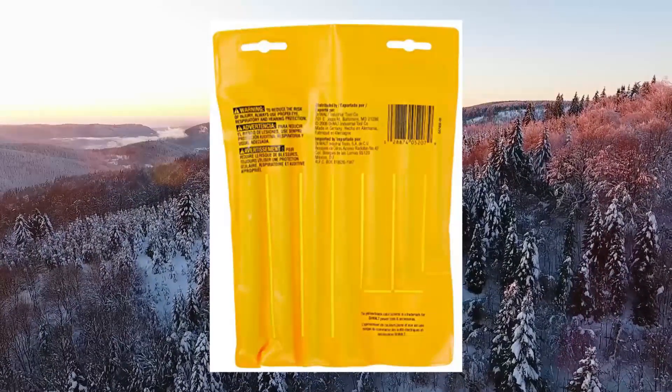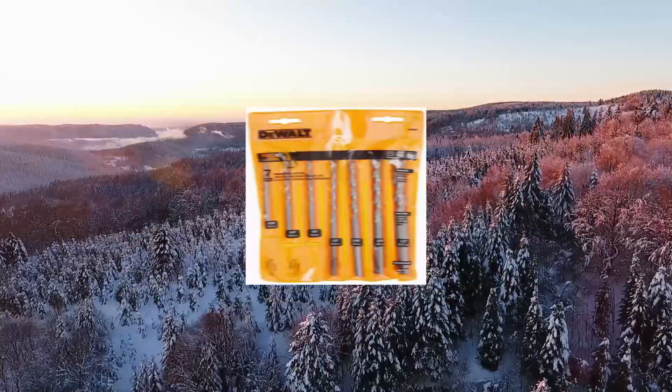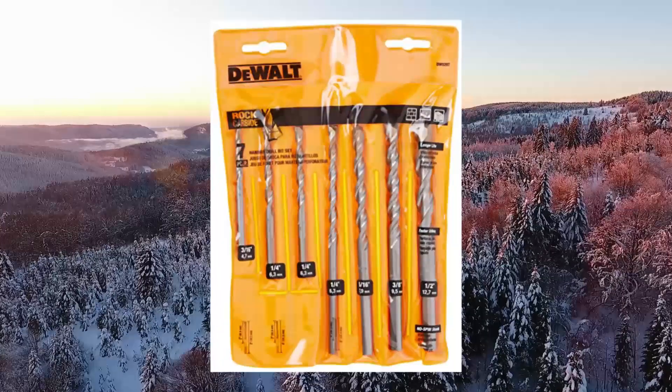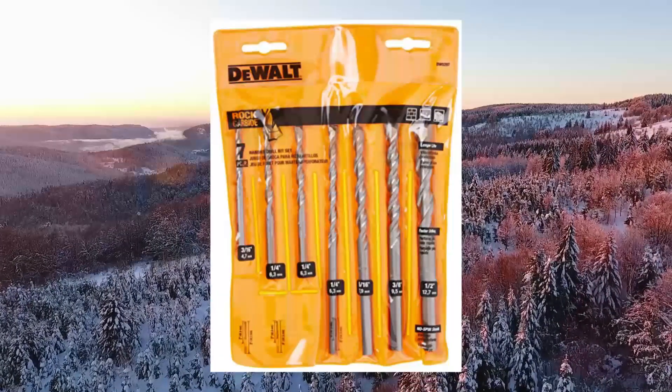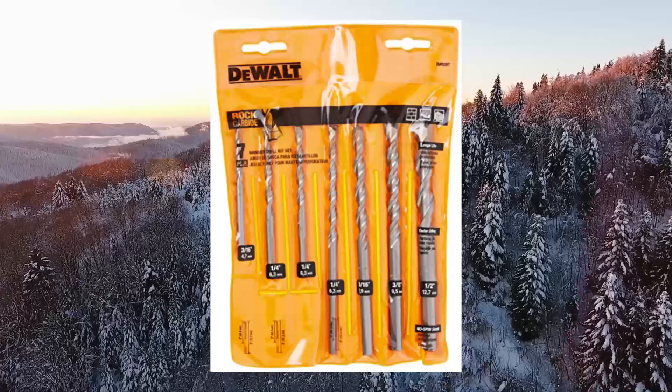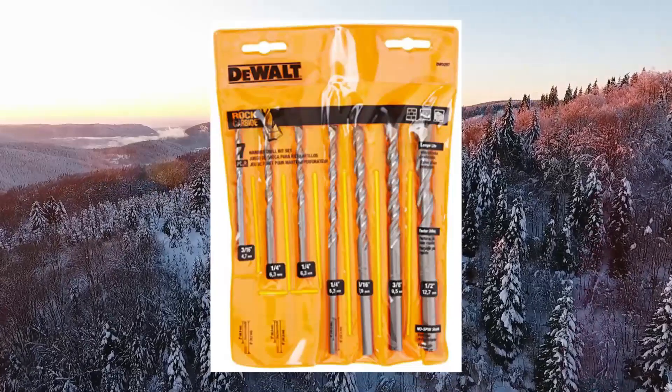3-flats on shank eliminate bit slipping in chuck, except DW5232, DW5233, DW5237, and DW5238.